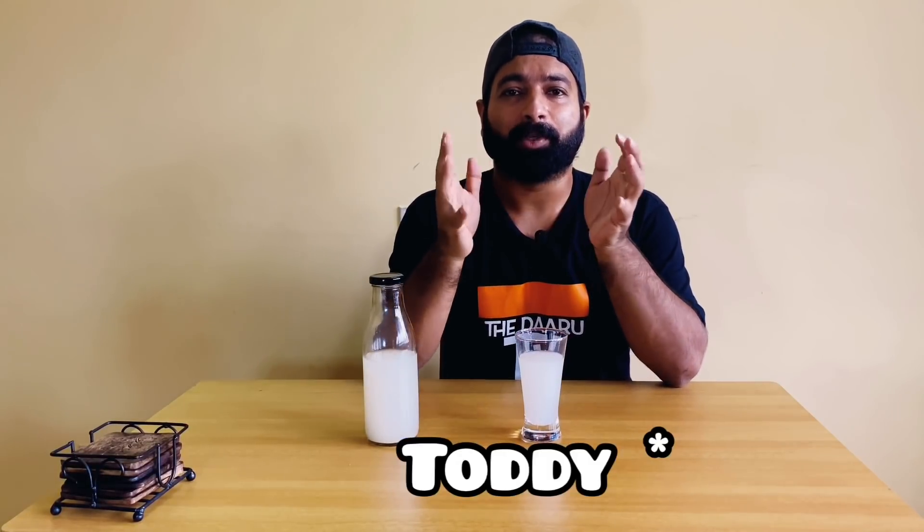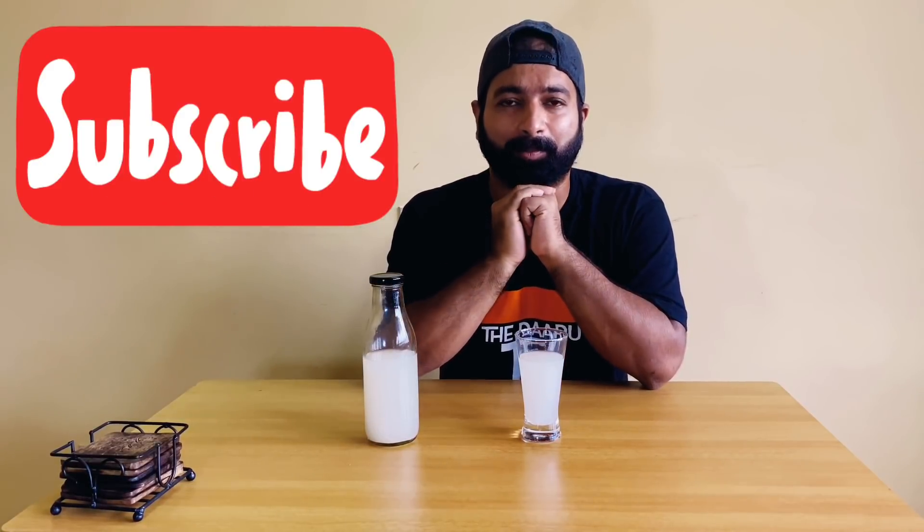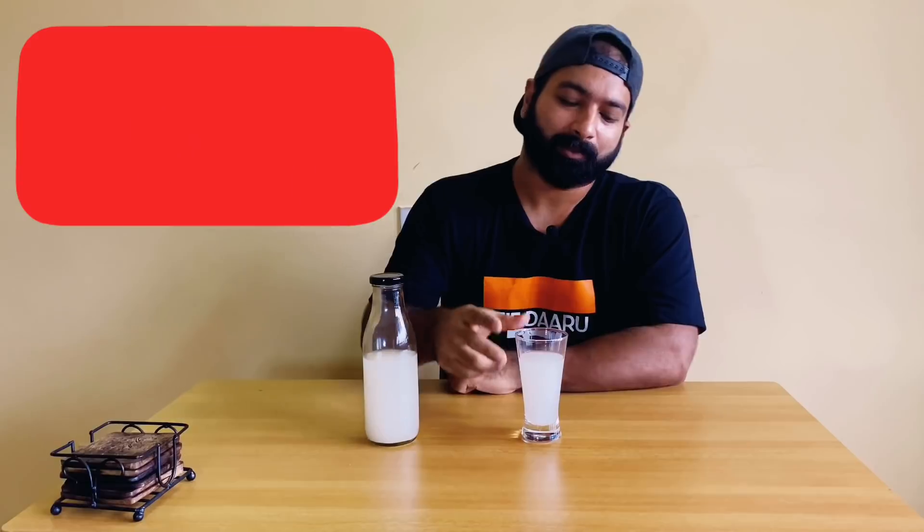Nice! This is refreshing, this is too good, and you have that light fizz also. It is a great summer drink and best served chilled. Also, this toddy can be used to ferment dosa batters and idli batters, so it has many uses. If you like this video, hit that like button, share, and please subscribe. Till my next video, drink responsibly and cheers!